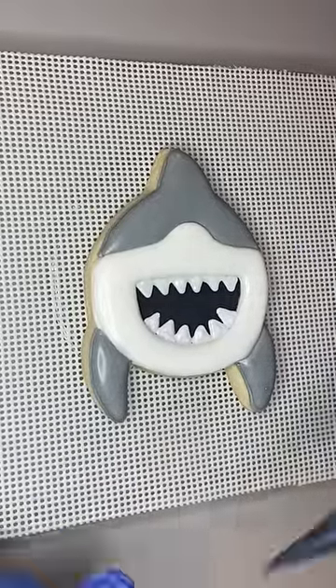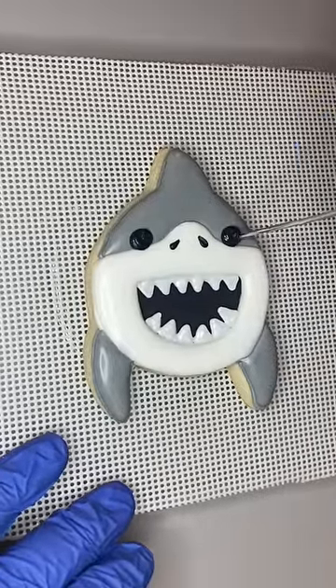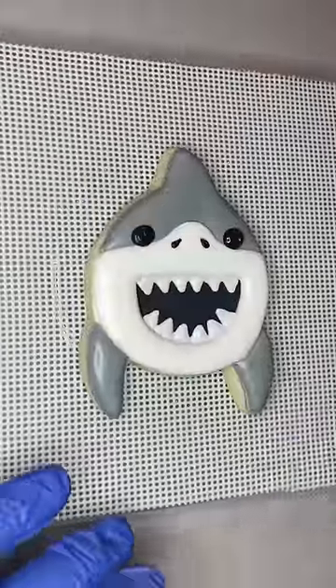Next are the nostrils and the eyes. I placed the eyes kind of low because I wanted them on that line where the gray and the white meets, and the last step I added a little highlight to differentiate the fin from the rest of the body.